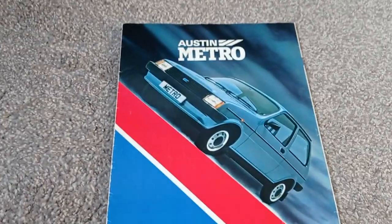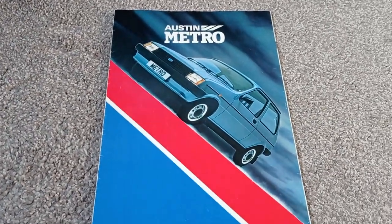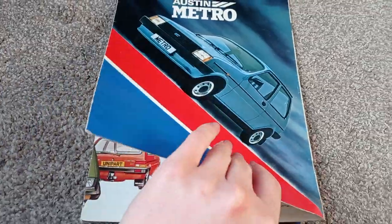Hello everyone, here we have an Austin Metro brochure from the 80s. Let's have a look.